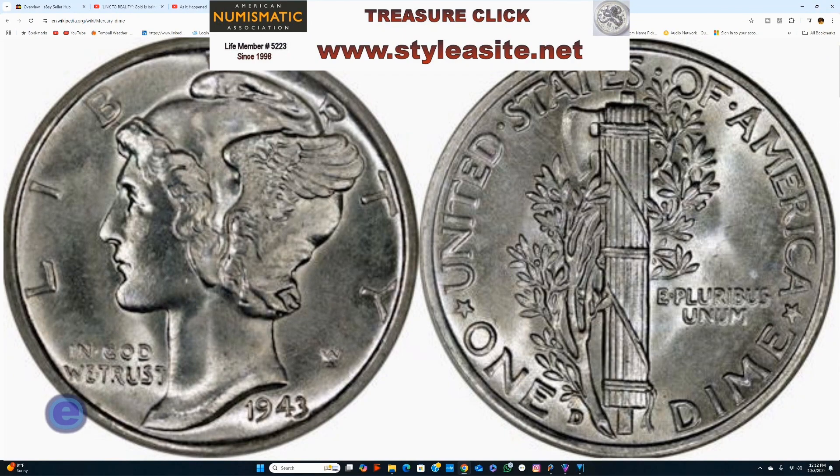Hey guys, welcome back to the channel today. I'm glad you stopped by. Don't let me kid you, I'm not a coin dealer — I'm a coin acquisition specialist. I look for coins, and then I turn around and sell them. Before they belong to you, they belong to me, and I'm real finicky about the coins I hold on to.